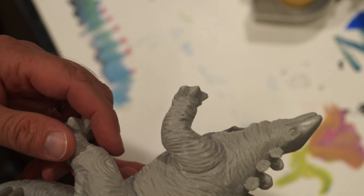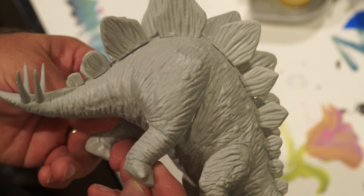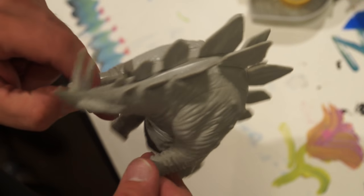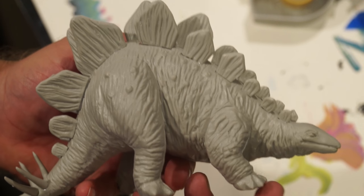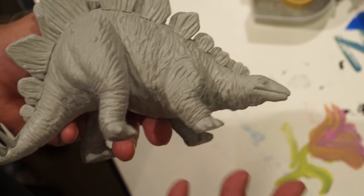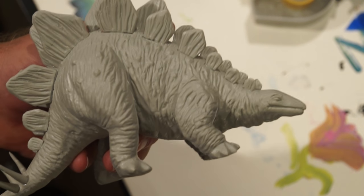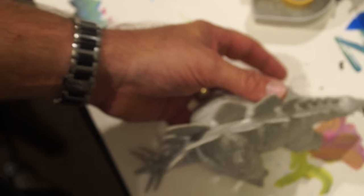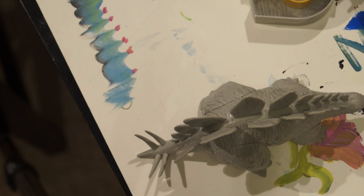I'm turning it over to my three-year-old for painting this weekend because she likes painting things like this and I'm going to let her. So this was never intended to be a good model — not for the price I paid for it either. I think I paid $4 for this with shipping from China. So it was pretty cheap and I don't expect much out of it. It's better than the Lindbergh offerings by far, so it's not bad. But it's still not on par with what Pegasus Hobbies has.